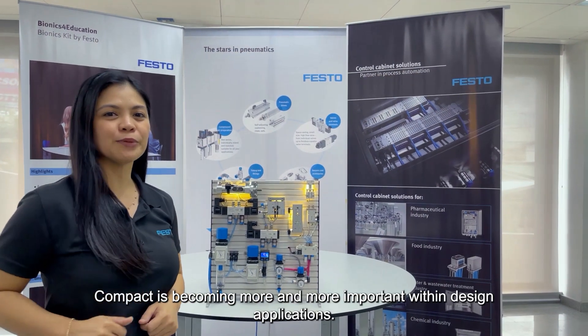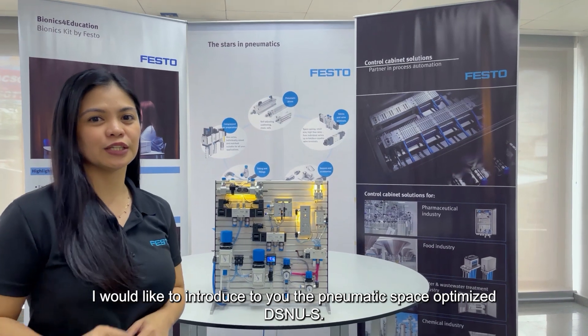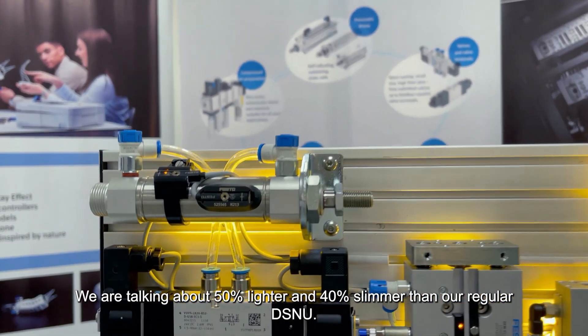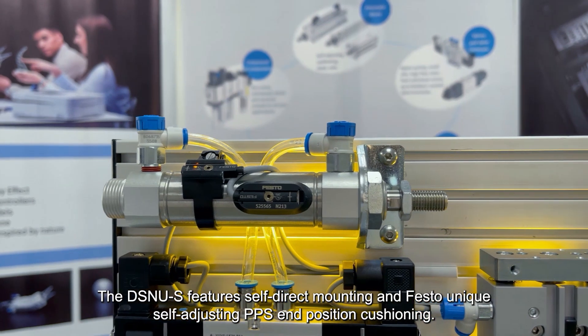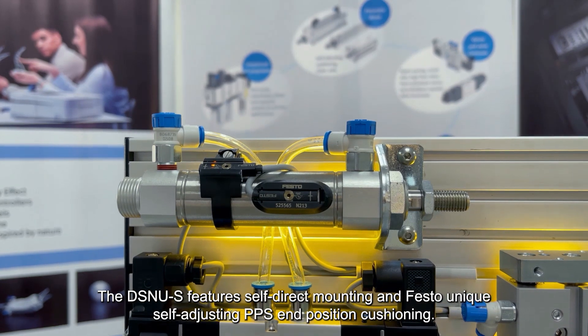Compact is becoming more and more important within design applications. I would like to introduce to you the pneumatic space-optimized DSNUS. We are talking about 50% lighter and 40% slimmer than our regular DSNU. The DSNUS features self-direct mounting and Festo's unique self-adjusting TPS and position cushioning.